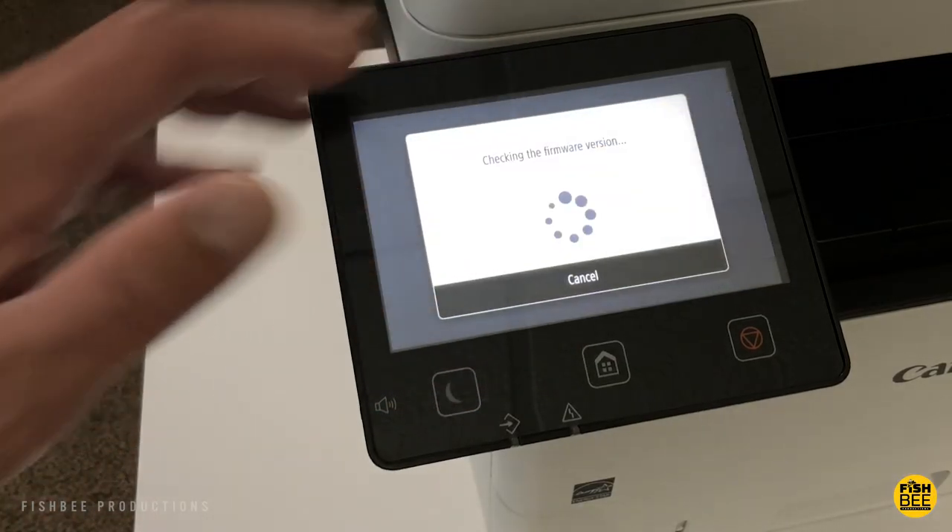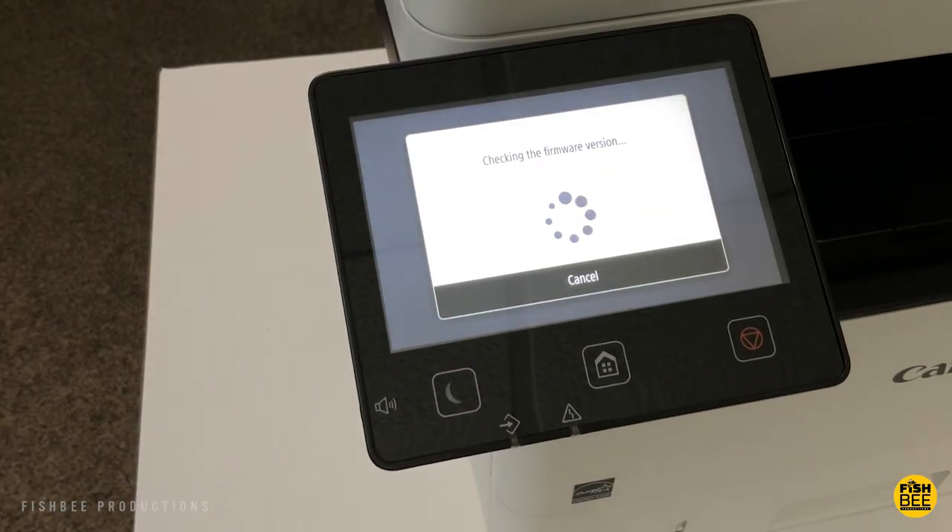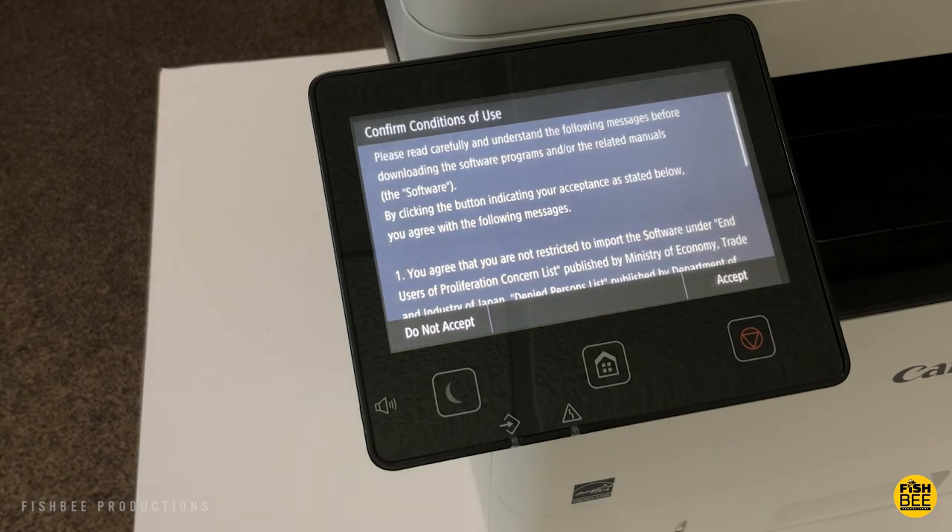Mine had a firmware update, so I went ahead and did that. Just keep in mind it does take a while, so you may want to go do something else and then come back and check later.